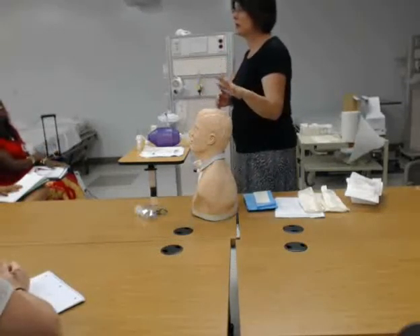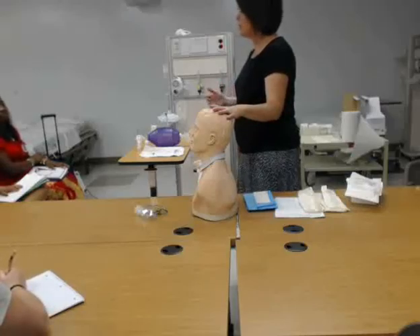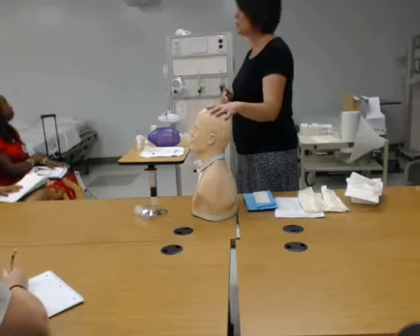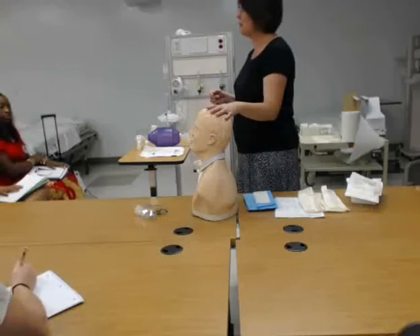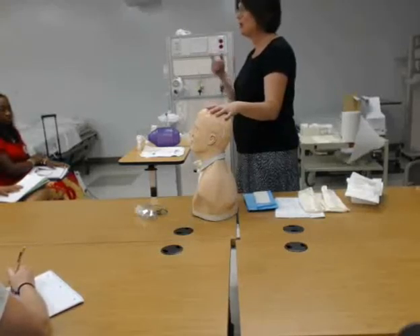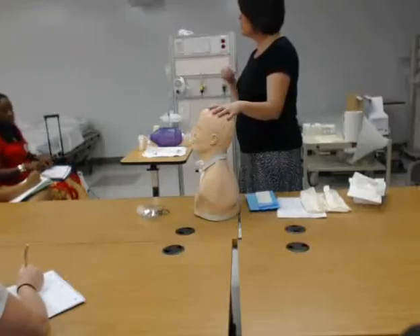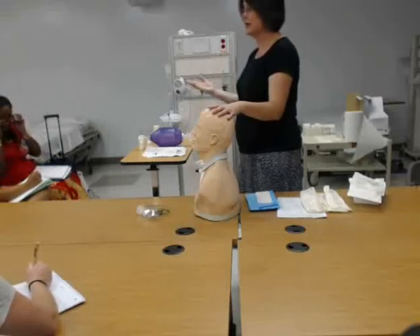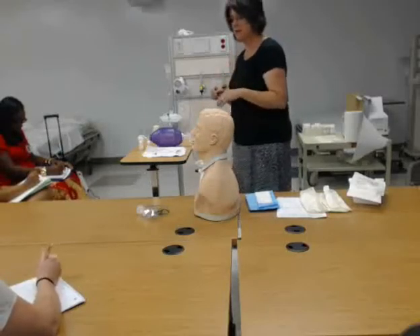What we're going to do now is I'm going to show you about sterile suctioning. What you'll have to demo on Monday is sterile trach suctioning. But the same technique can be used for nasopharyngeal, oropharyngeal, orotracheal. You always want to be sterile — have a sterile catheter and sterile glove on when you're suctioning a patient's airway, because the airway itself is sterile.